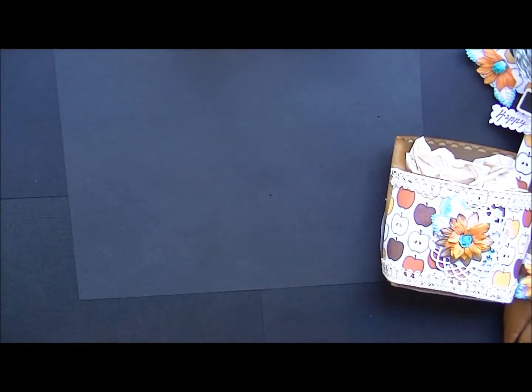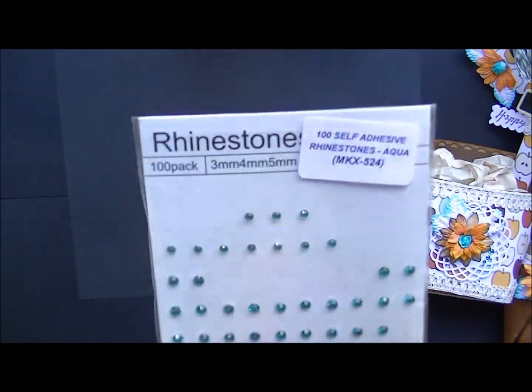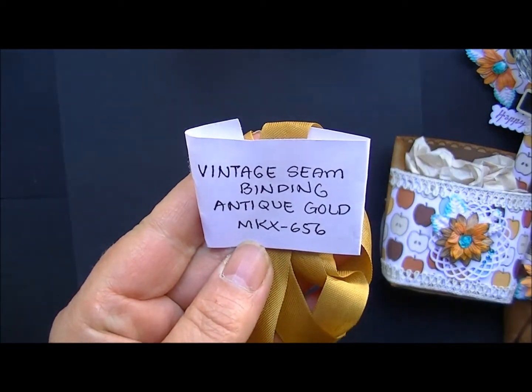For set number two, I used the Cosmo Daisies, the Aqua Rhinestones, and the Vintage Seam Binding.